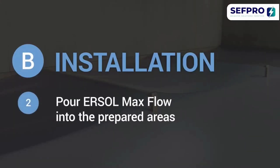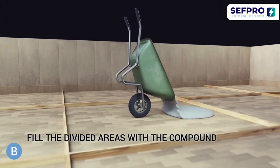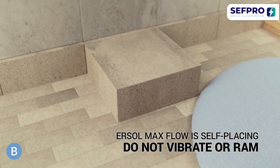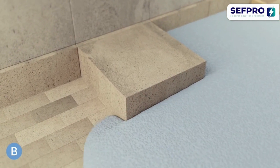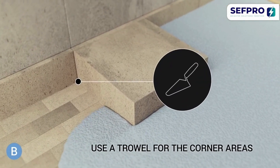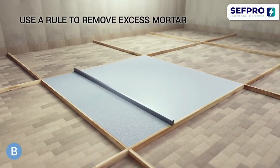Pour EURSOL MaxFlow into the prepared areas. Fill the divided areas with the compound — its self-placing properties ensure an even distribution. Do not vibrate or ram; EURSOL MaxFlow spreads evenly on its own. Use a trowel for the corner areas, and at the end of the process, use a rule to remove excess mortar.